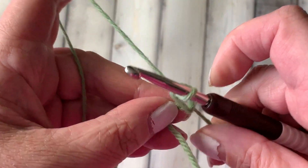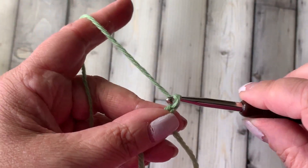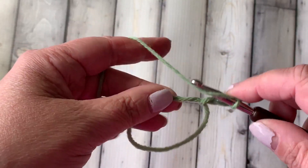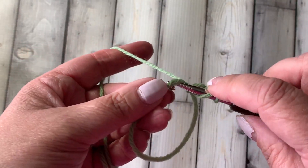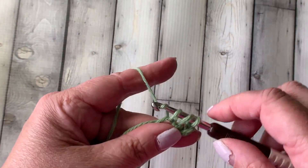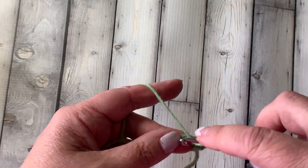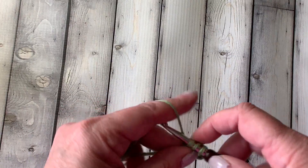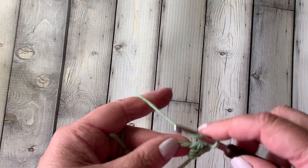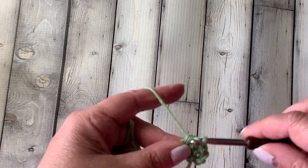Now I'm going to put some stitches in the circle so you can see how this works. I'm going to do double crochets, so I'm going to chain two more because I've already done one chain, and then I'm going to put seven more double crochets in here. There's one, and you'll notice I'm working over the tail. I just like to do that because when I close up the circle it's already woven through one direction, so I don't have to do as much weaving as I would if I just left it dangling there.